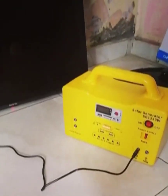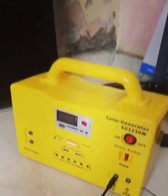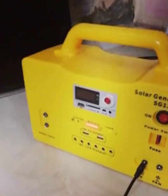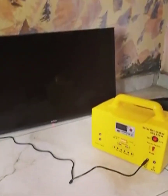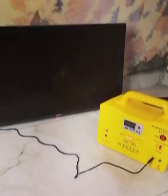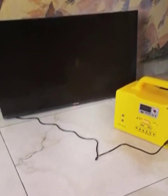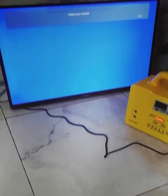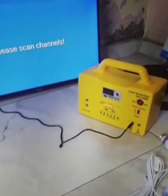Now illustrating the TV powering function — it can power a TV using the TV DC port. Remember, we recommend 24-inch TV and below, as most 24-inch TVs come with a DC port. You must ensure your TV has a DC port before powering it with this. As you can see, we just powered on this TV using the solar generator.